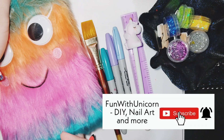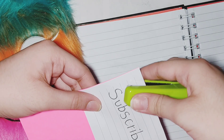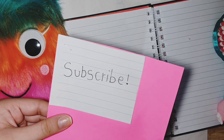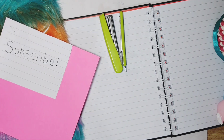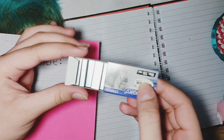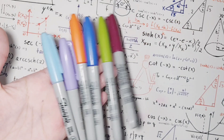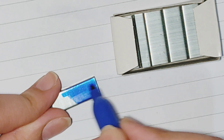You can take it on and off your pen or pencil. Now, cool stapler pins — but they're kind of boring, so let's make them unique in a different way. I'm using Sharpies and applying them on the pin like so. So cool, right?